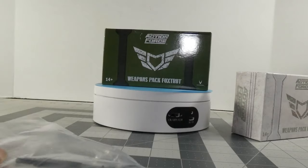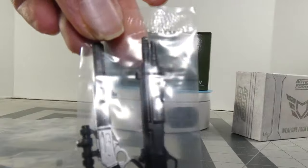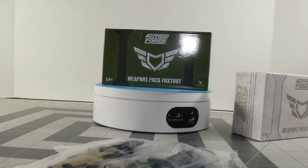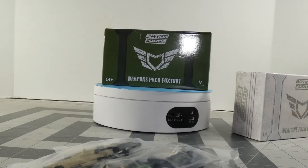I'm just using the turntable for display purposes in this video. I don't know why, but Bobby went away from the ziploc baggies, which is one thing I loved having. I don't know, I'm confused by that.